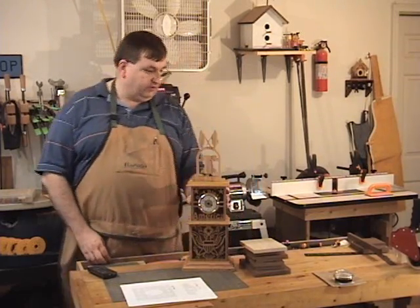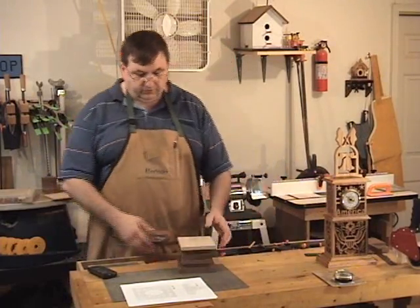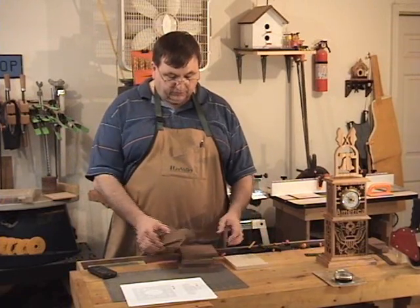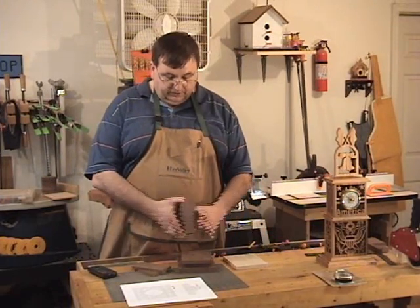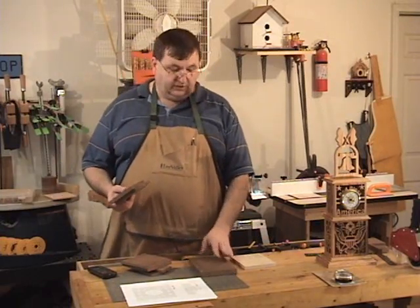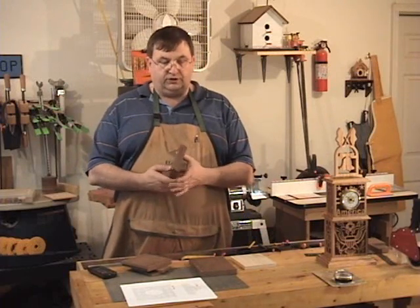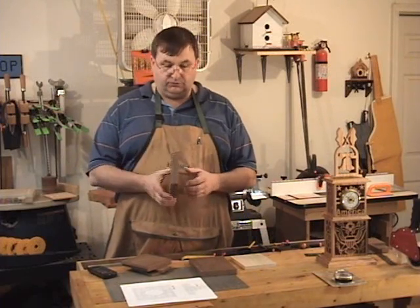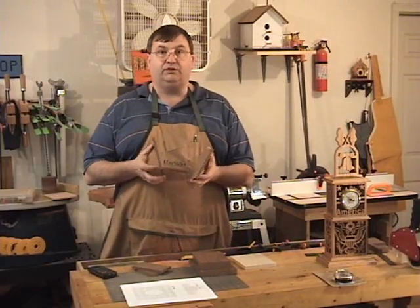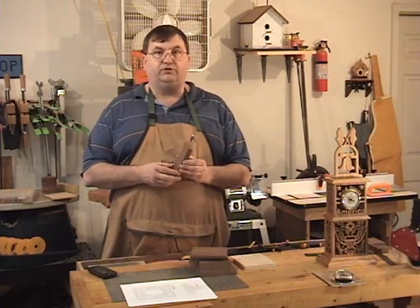I've spent the last 30 minutes or so building up all the stock I need for this clock. Basically you will need one piece of three-quarter inch stock milled to seven and a half inches by whatever the pattern shows. You'll need some half inch stock for the top and bottom, some three-eighths inch stock for the front and back, and some more three-eighths inch stock for the two sides.